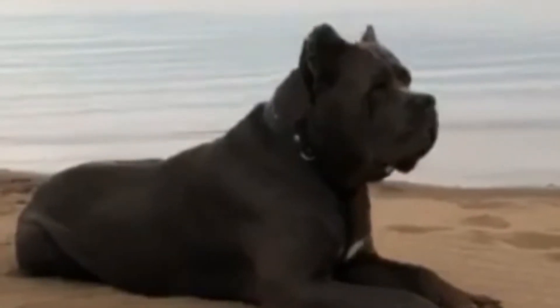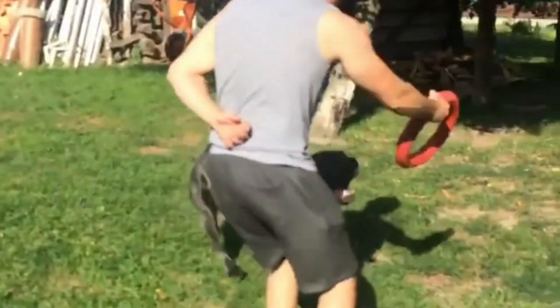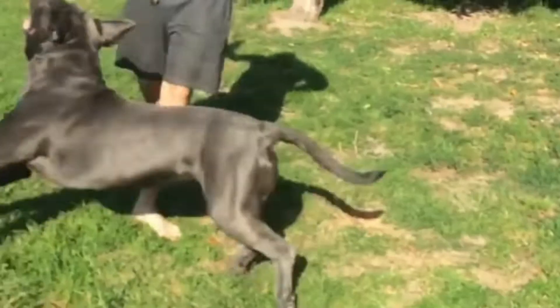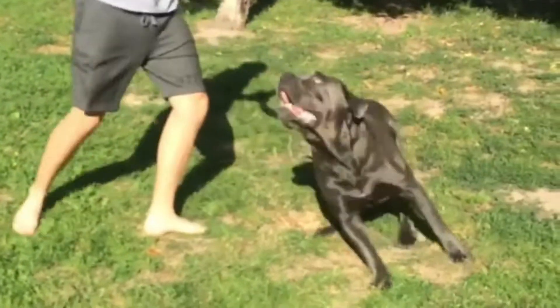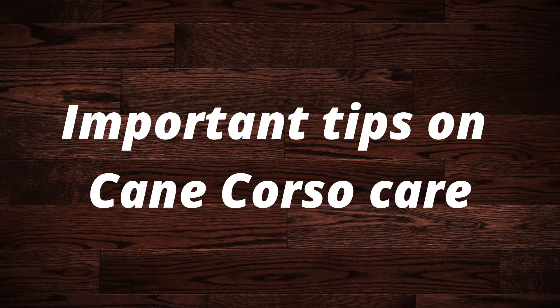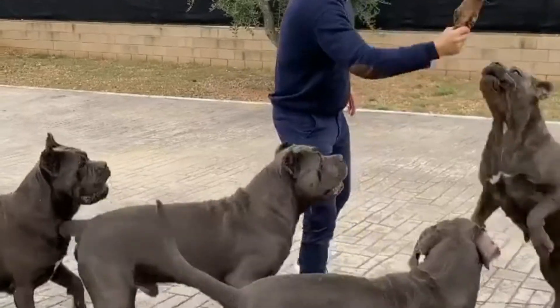The Cane Corso breed is a large breed of dog in the mastiff family. Nonetheless, they are more athletic, agile, and faster than different mastiff breeds. They're much more energetic and have a greater sense of adventure too. In this video, I'll show you some important tips on Cane Corso care.